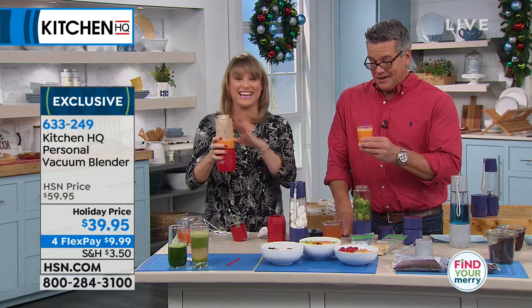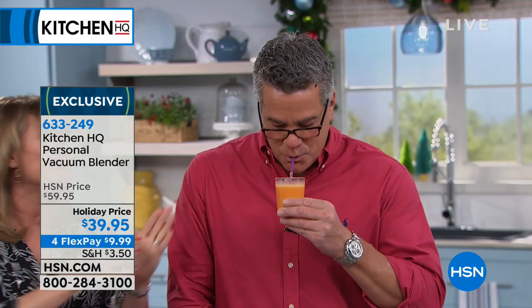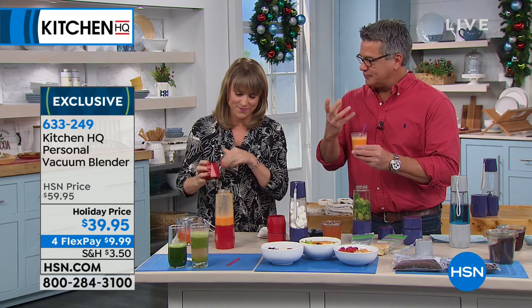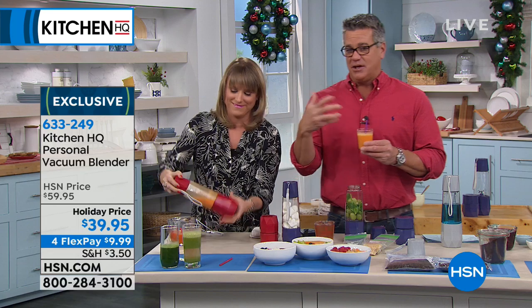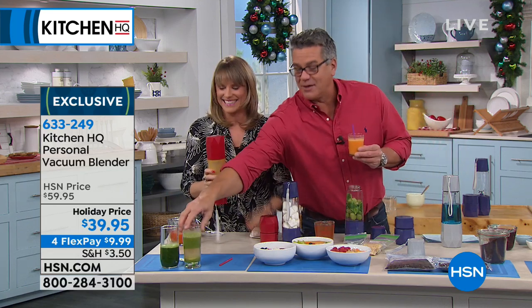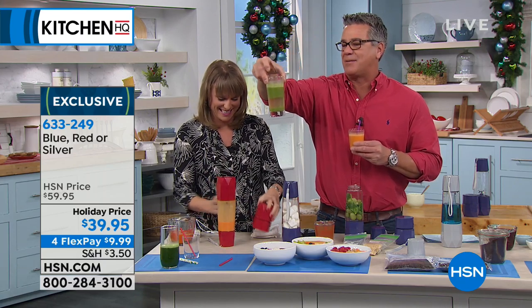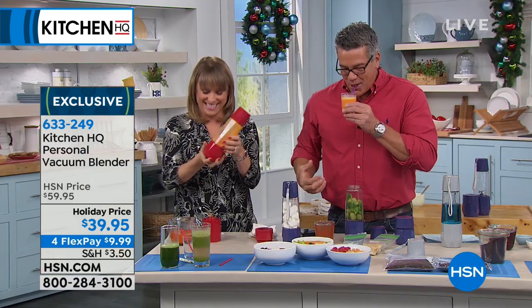That is so healthy — it tastes like a creamsicle because it has a little orange. There are carrots in there — carrot juice. What I love about it is it's not foamy. You drink a big smoothie walking around the office and you don't want to be burping. This is creamy without being foamy. I removed the blade — and you're getting another base to take this with you, so now it becomes your on-the-go drink. This blade removes, your second base screws on, and you can take this with you. Not only do you have a vacuum blender, but it's a portable, quiet blender. You're getting 200 full watts of power.